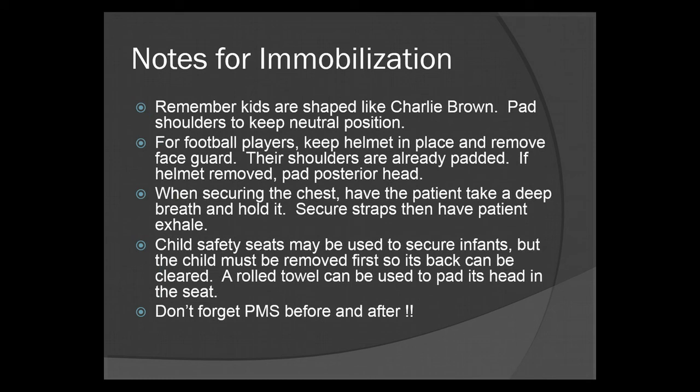Some notes for immobilization. Remember, kids are shaped like Charlie Brown — big head, little body. Pad under the shoulders to keep the neutral, or sniffing, position. For football players, keep the helmet in place and remove the face guard — all it takes is a screwdriver. Do not remove the helmet, as their shoulders are already padded. If the helmet is removed while pads are still on, place a pillow under their head to maintain C-spine. Child safety seats may be used to secure infants, but the child must be removed first so the back can be cleared. A rolled towel can be used to pad the head in the seat, wrapping it around the top of the head.